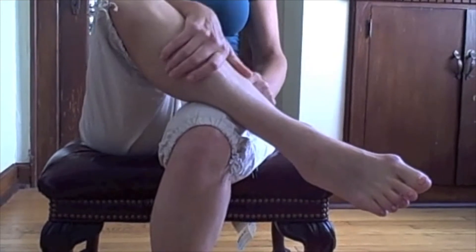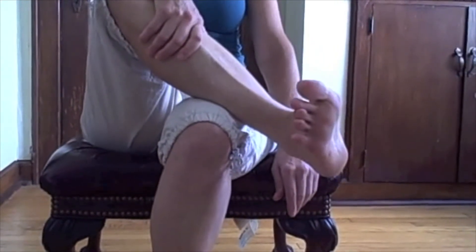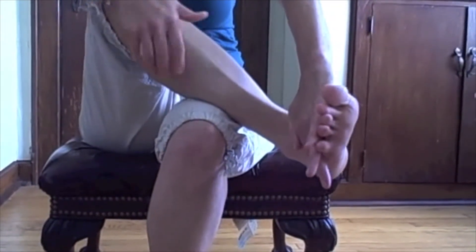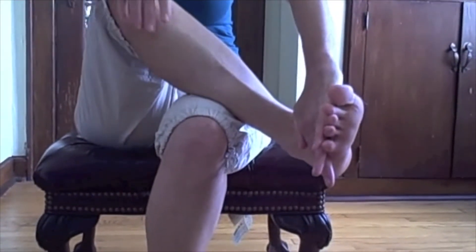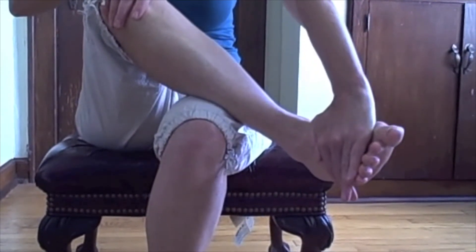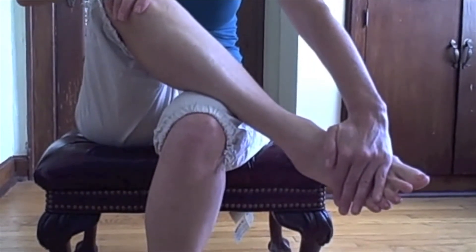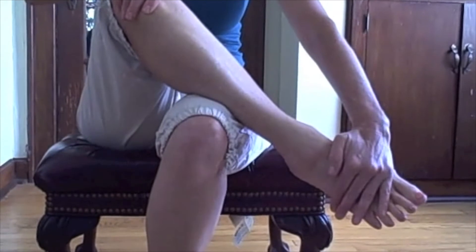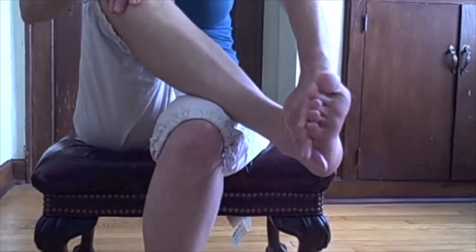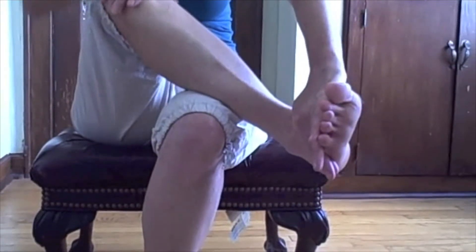Cross one leg over the other and begin by flexing your foot. You can meet and match resistance with your own hand — that makes your lower leg work even harder. Then slowly ease off, giving just a little bit of pressure with your hand without pushing. This adds sensory feedback to the brain, and then you'll completely relax. Contract into your hand, contracting the anterior tibialis, slowly easing off to full length, and completely relaxing.